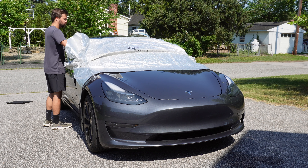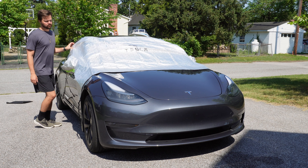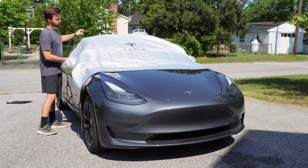I have another product from Yesluck to review today that is specifically designed to help you keep your windshield protected from the elements while parked.